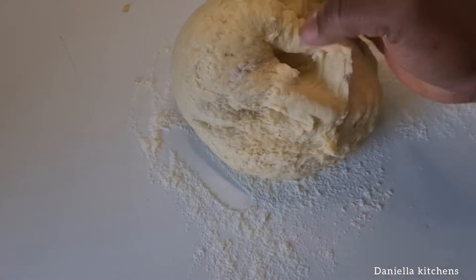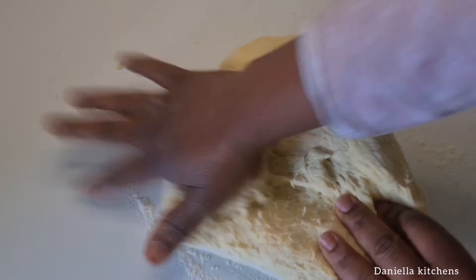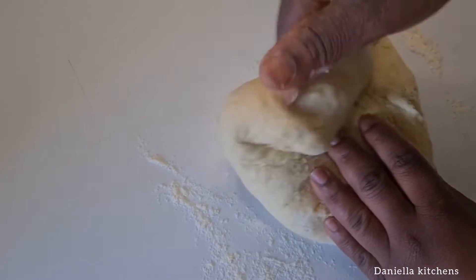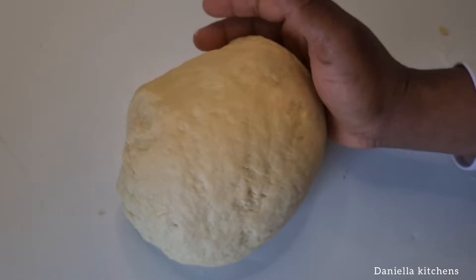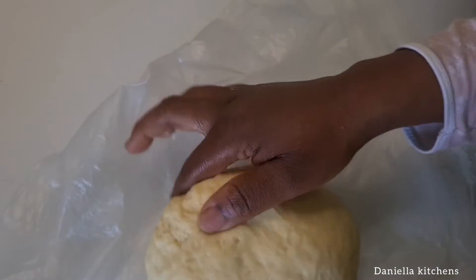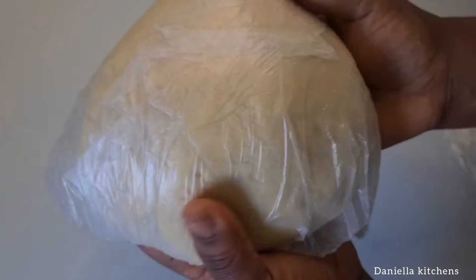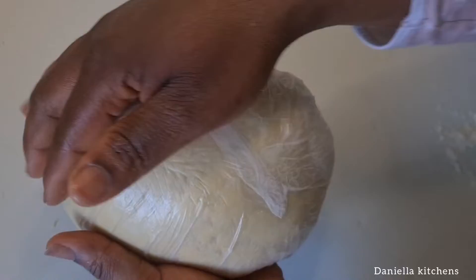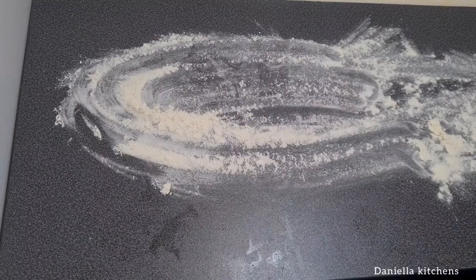Then you mix this together until you get a dough. You have to knead your dough just like this. You need to knead your dough for about two to five minutes, then set it in a plastic bag and put it in the fridge for about five to 25 minutes.